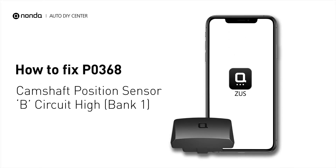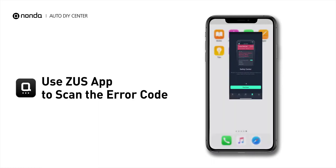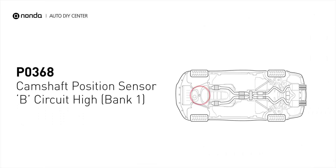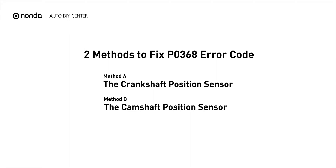If you are getting a P0368 error code, this video is going to show you two practical solutions to fix the error code at home. Use the Zeus app to scan your vehicle and see the error code P0368. It means that the engine control module detected the engine camshaft position sensor circuit is not within specifications. Here are two simple DIY methods you can try to solve this problem.